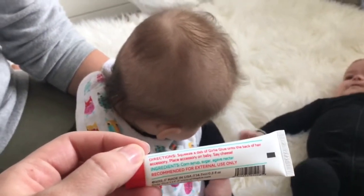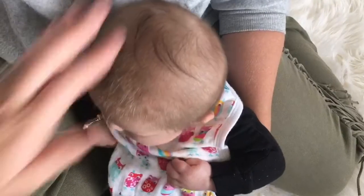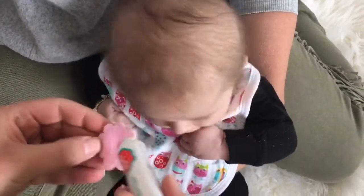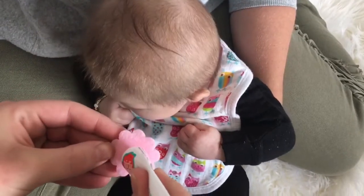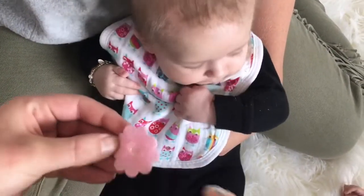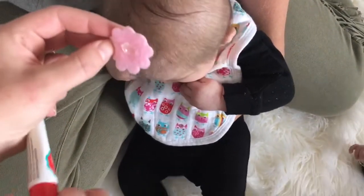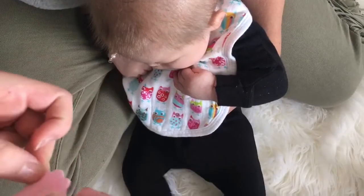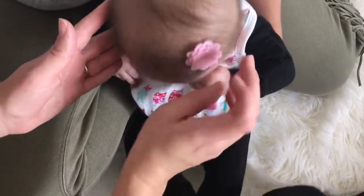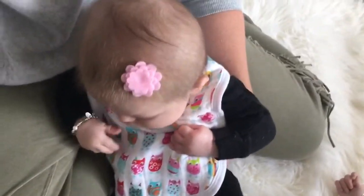We're going to do a little dab on Indy's head and stick her bow on. So here's the top of Indy's head. We're going to take our Girly Glue and do a little dab. This is some sticky stuff. And like I said, it washes off really easy — it doesn't pull. We're just going to find a cute little spot and stick it on. And there you go. How cute is that?